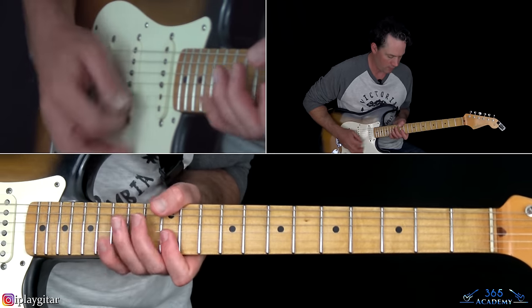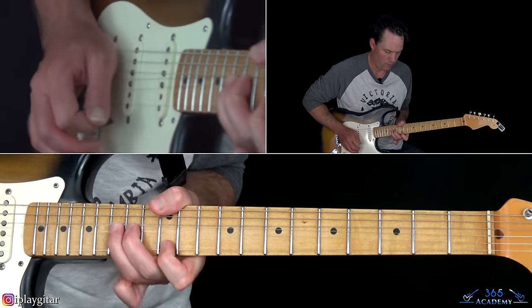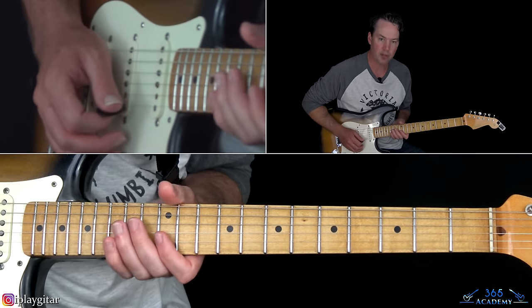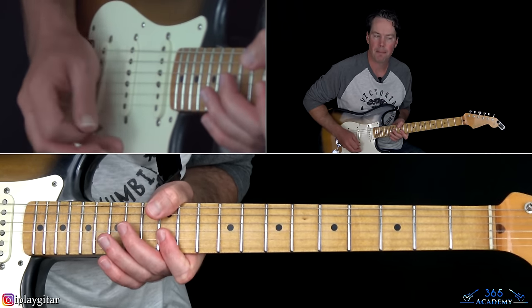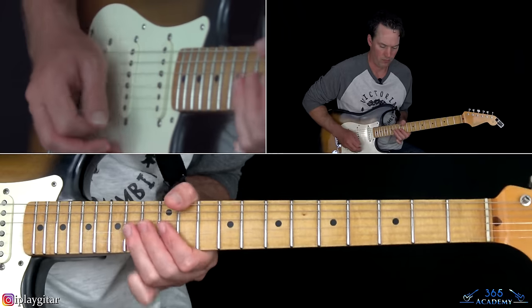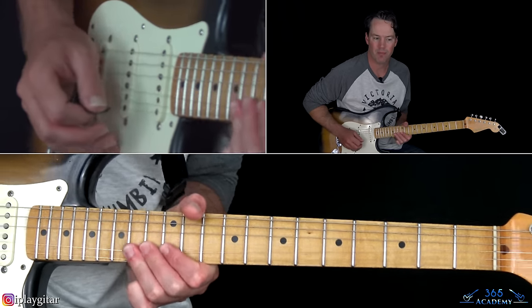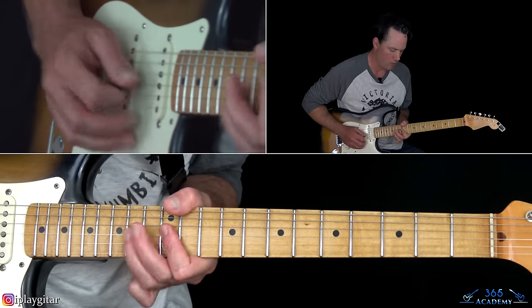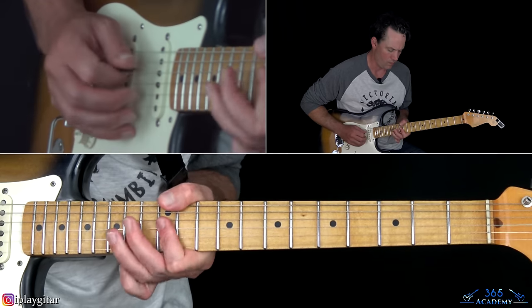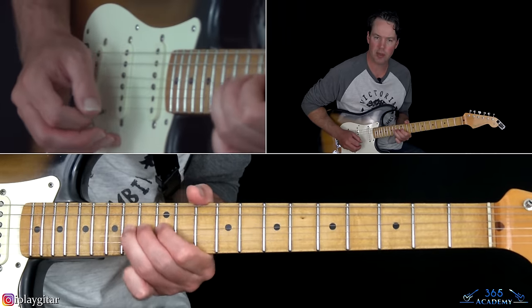Next section: just double stops at the 12th fret on the high E string and B string together, then the 14th fret on the G and B string together - kind of bend them toward the floor a little bit. Then down to the double stops on the 12th fret across the G and B, do that a couple times, and resolve to the 14th fret on the D.